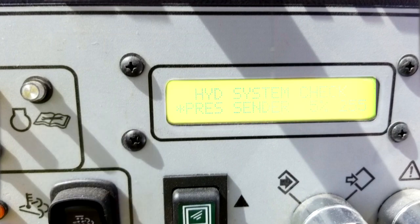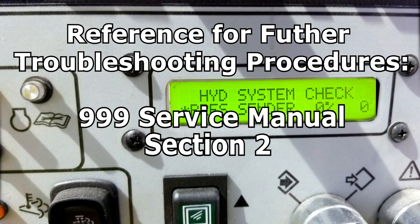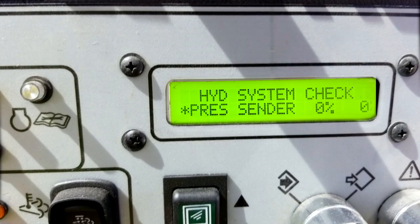The calibration will start. When the calibration is finished, the system will display a binary number in the lower right hand corner. If the number is zero, all transducers have passed the calibration. If a number other than zero is present, consult section two of the triple nine service manual or call a Manitowoc dealer.